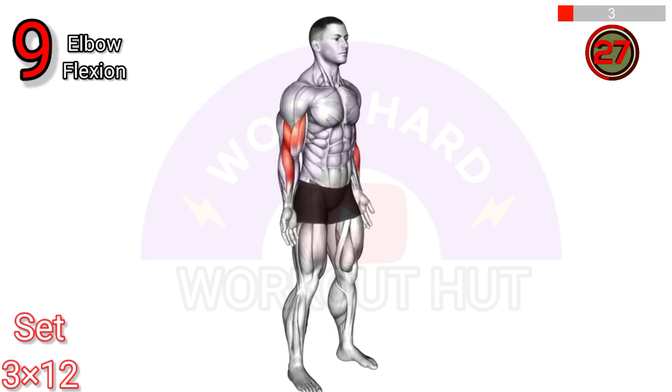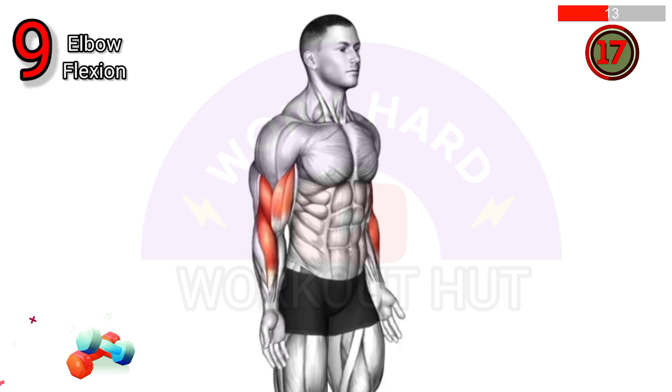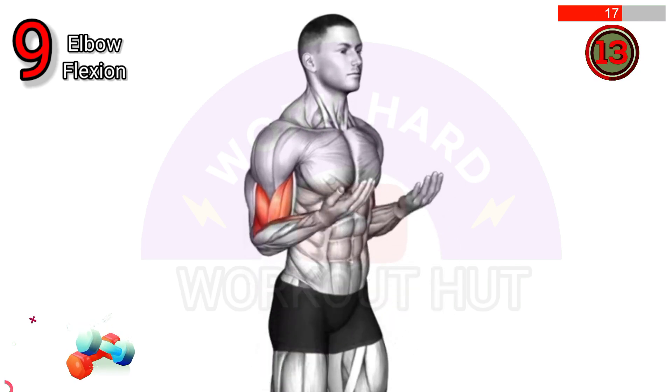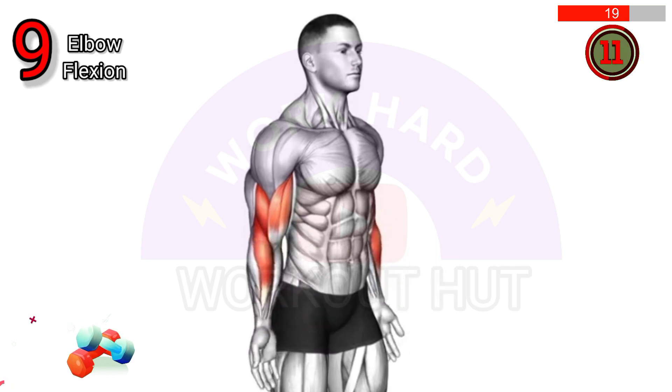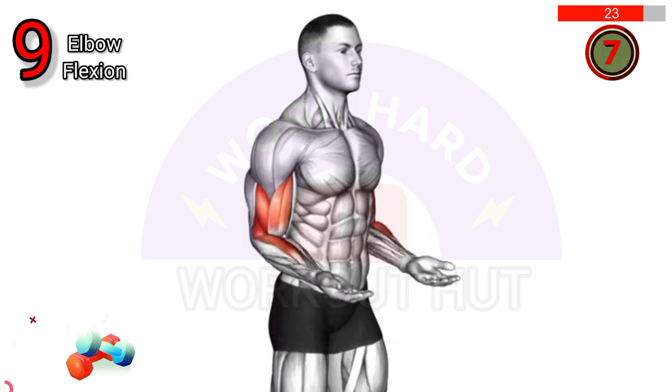The elbow flexion exercise, such as bicep curls, involves bending your arm at the elbow to lift a weight toward your shoulder. This strengthens the biceps, improves arm strength, and helps with daily activities like lifting. Start with a comfortable weight and gradually increase as you get stronger.